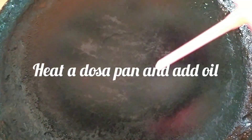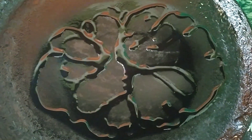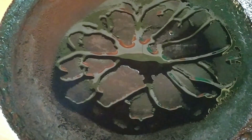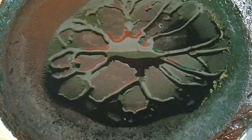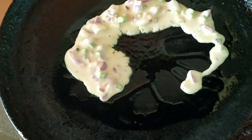Now we will cook. Take a pan and add a little oil. Now we will mix it. When you cook, you will cook the vegetables. You will add a little dough. Pour the vegetables in.